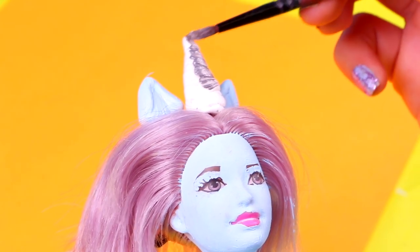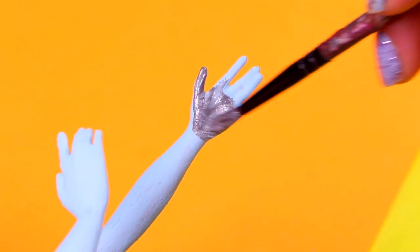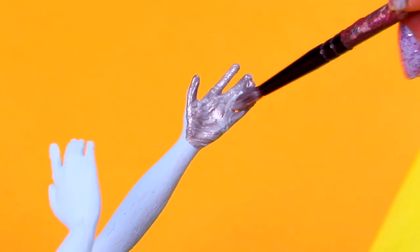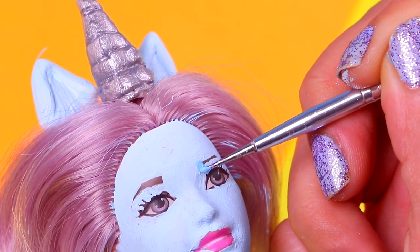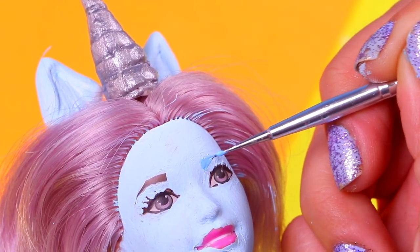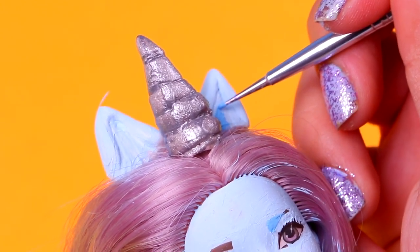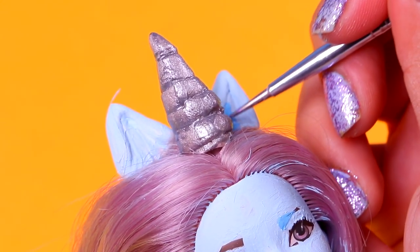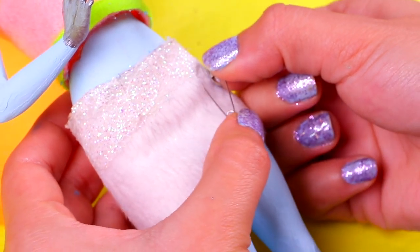As you can see, we just left the details of her face unpainted. We're gonna paint her hands with the same silver paint we used for the horn. You might need to apply more than one coat of paint for the color to take. Now we're gonna start painting all the details — first her eyebrows, using baby blue acrylic paint and a modeling tool. We're also gonna paint the inside part of her ears with the same blue paint and a modeling tool or an extra thin brush.